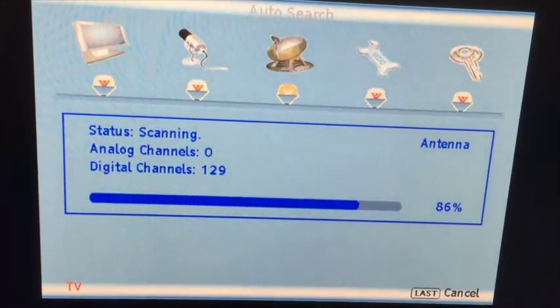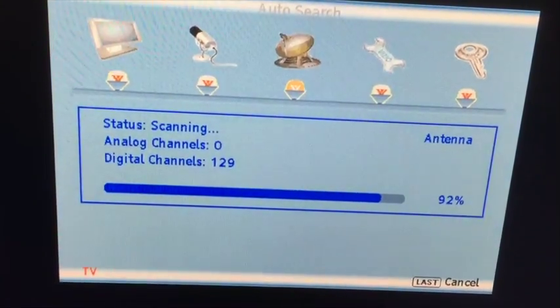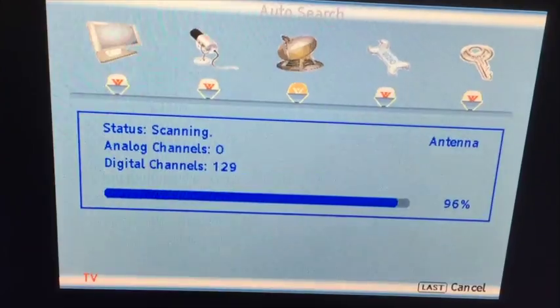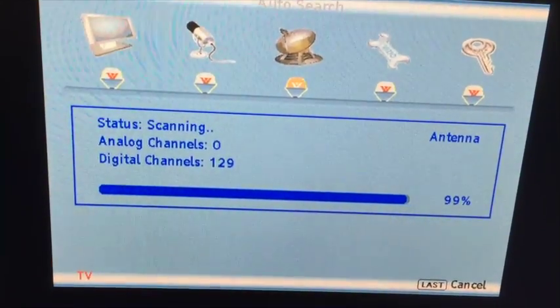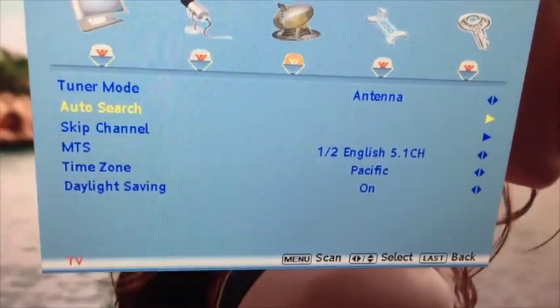Slowly but surely we should have enough channels to watch a lot of stuff. It looks like it's finally done. Now all those channels are pre-programmed in, so anytime you want to go in and search you can do it very easily.